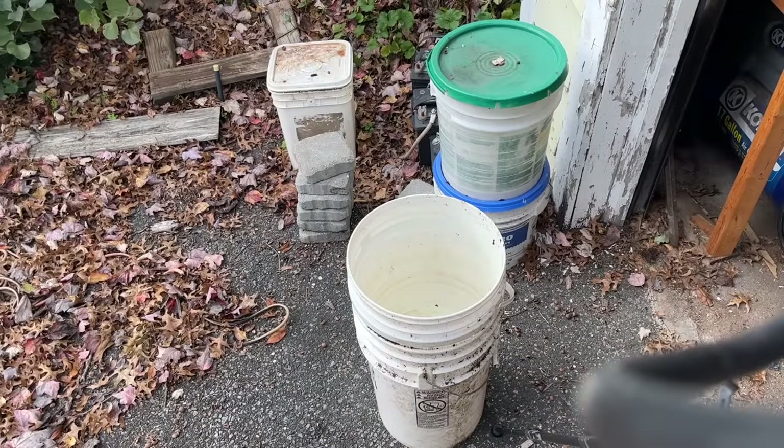If you have a compressor — I just have an old pancake compressor, 130 psi but only 2.6 SCFM, so it's not particularly strong and it doesn't hold a whole lot of air, I think it's six gallons — this is a simple way to get these buckets unstuck.